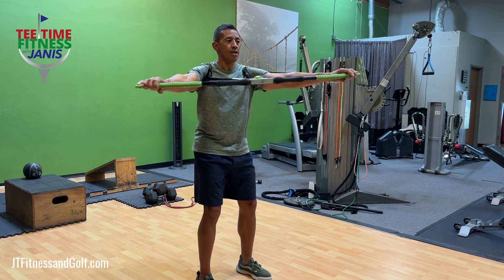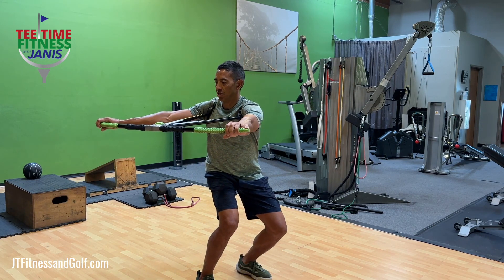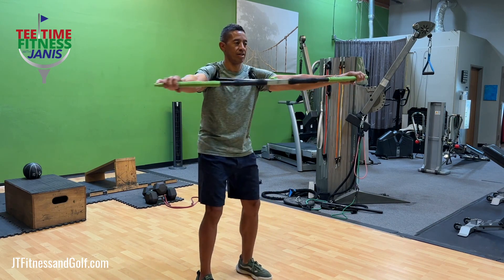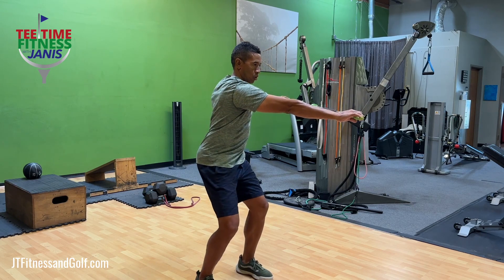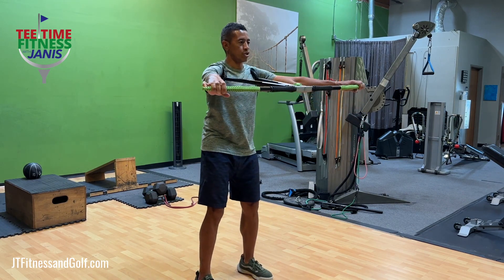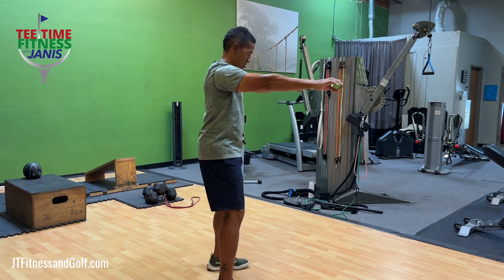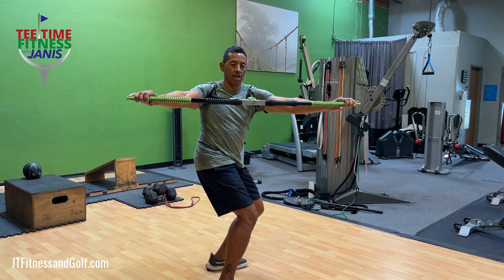That's about a 90-degree shoulder turn. With more hip flexion introduced, there's more isolation that takes place in the thoracic spine, so the demand becomes greater as the hip flexion increases. I'll do some to the opposite side as well. I don't want to lose my hip orientation — that square orientation I've started with — as I work on my shoulder turn.